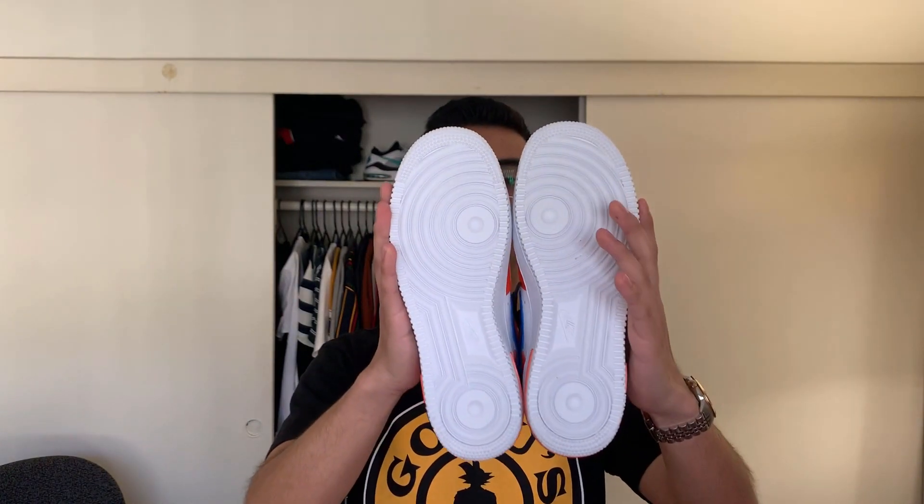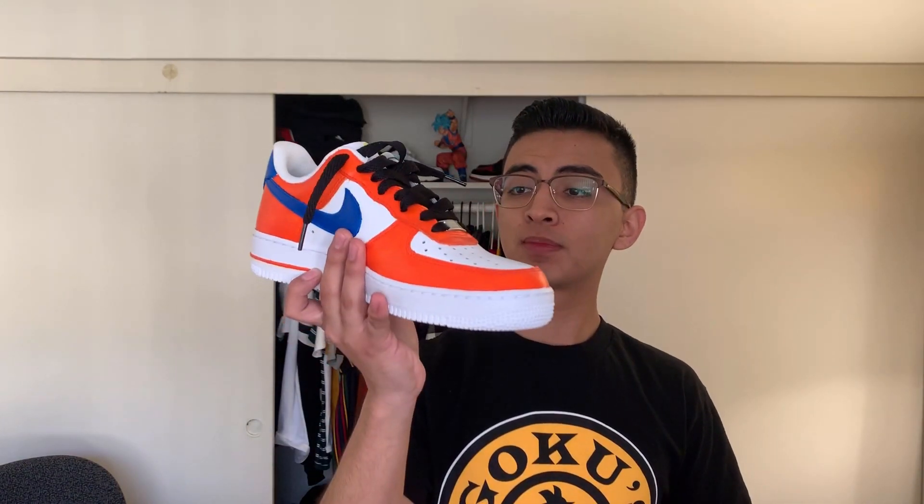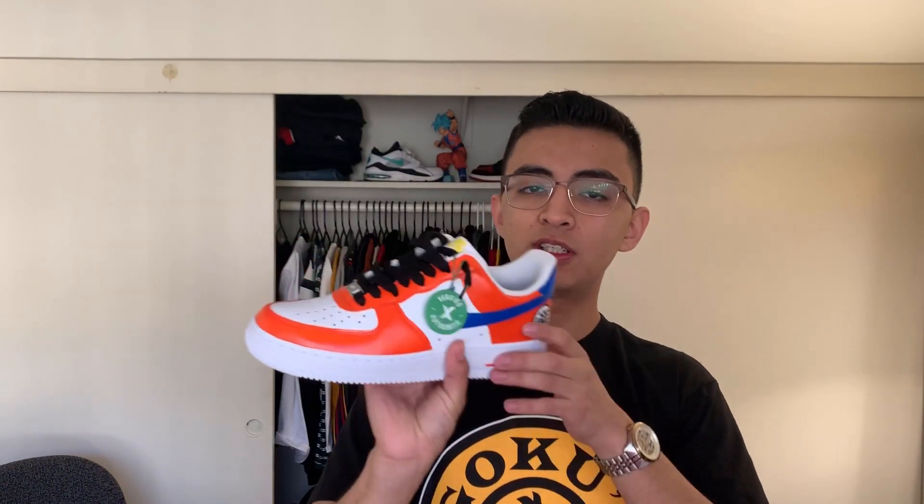I still haven't worn them. I'm gonna wear these to the new Dragon Ball Z movie — the one with Broly — January 16th! I'm about to put these on my feet right now. I'll leave the StockX tag right here, you know what I'm saying.